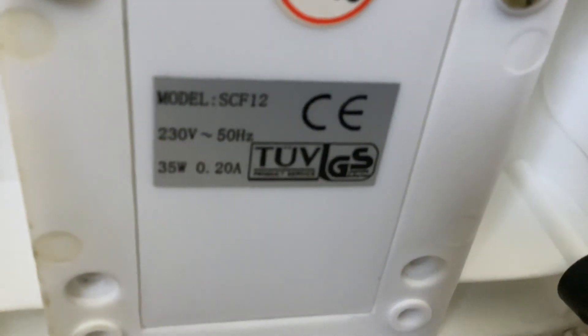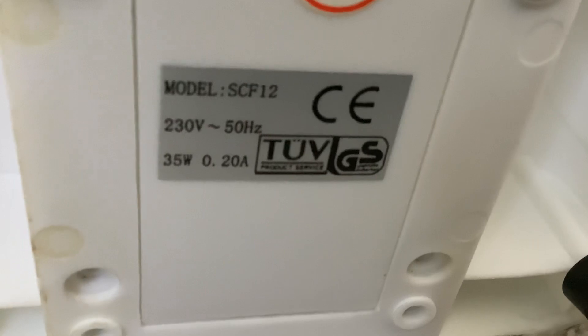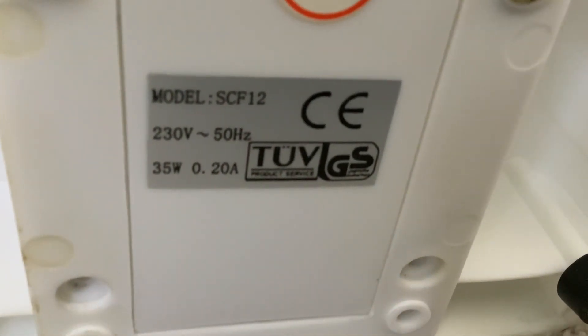And since you've never seen it — the information sticker. Model SCF12, 230 volts, 50 hertz, 35 watts.